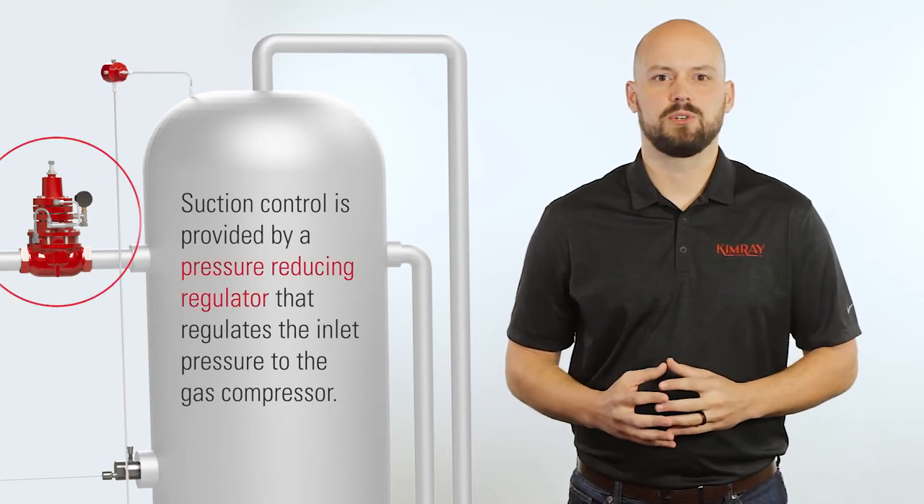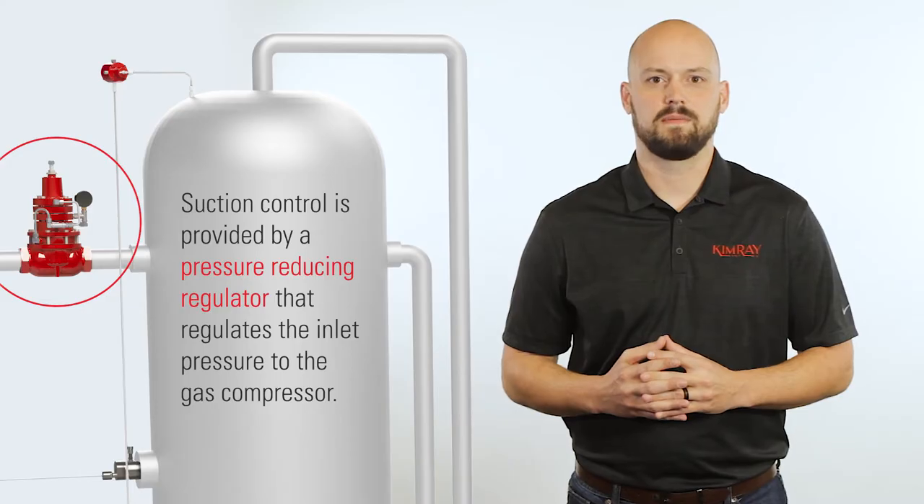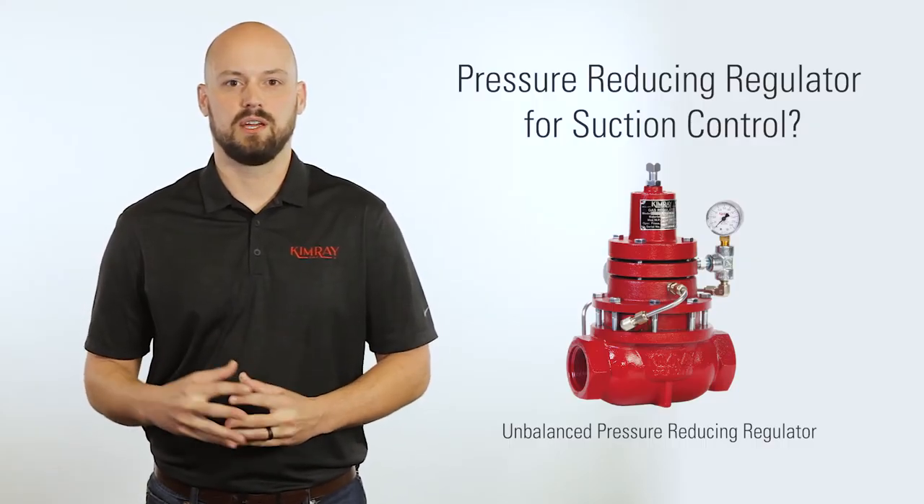Suction control is provided by a pressure reducing regulator that regulates the inlet pressure to the gas compressor. Kimray's unbalanced pressure reducing regulator is a standard option and good for many applications.